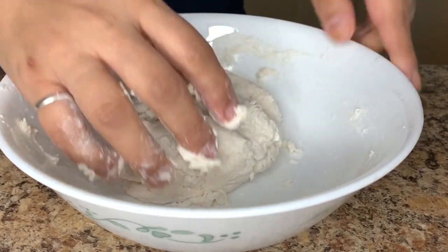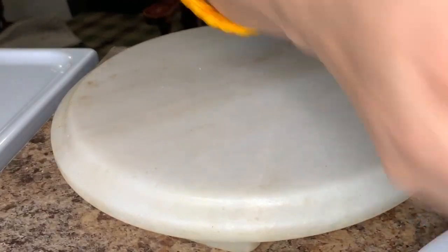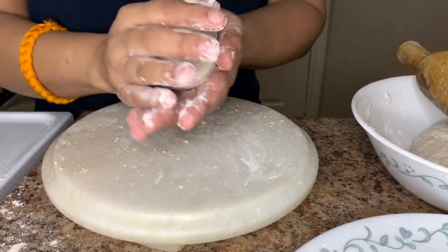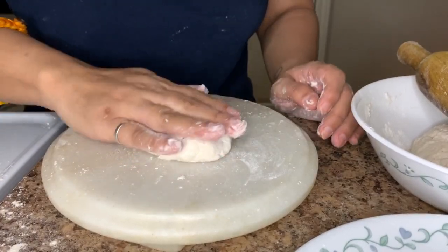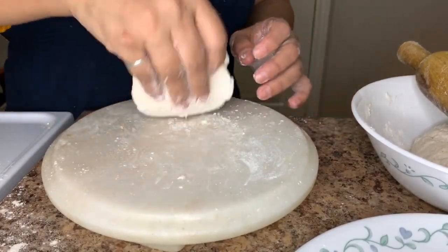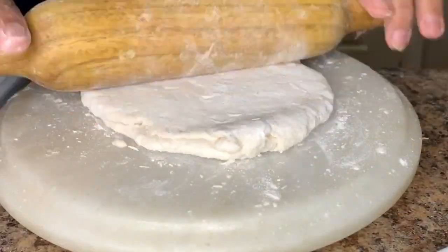Next we will start shaping the pizza base. For this I'm only taking half of the dough. We'll roll it in some all-purpose flour and then roll it with your hands just as I'm doing now. We will then shape it using a rolling pin.